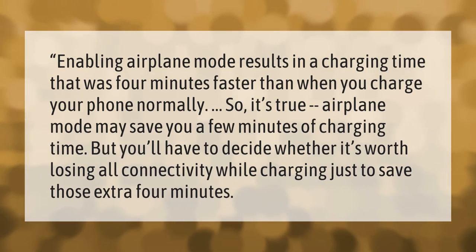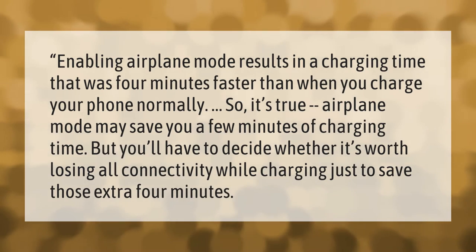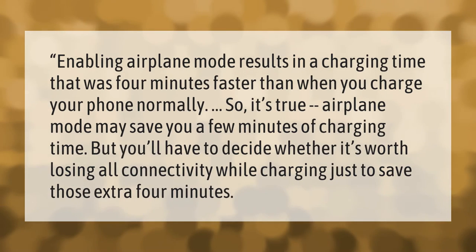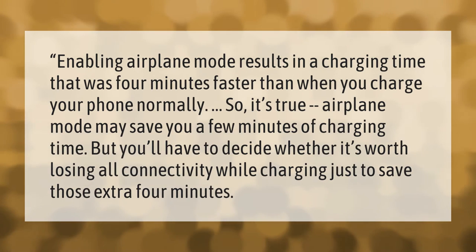Enabling airplane mode results in a charging time that was four minutes faster than when you charge your phone normally. So it's true — airplane mode may save you a few minutes of charging time, but you'll have to decide whether it's worth losing all connectivity while charging just to save those extra four minutes.